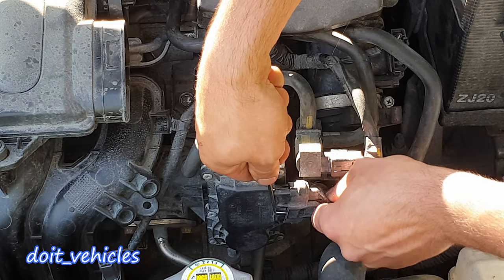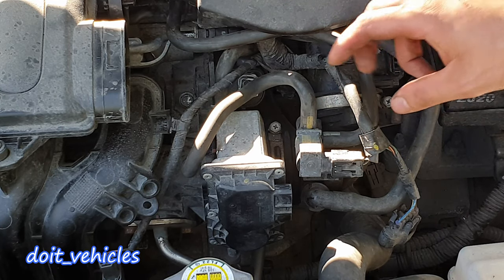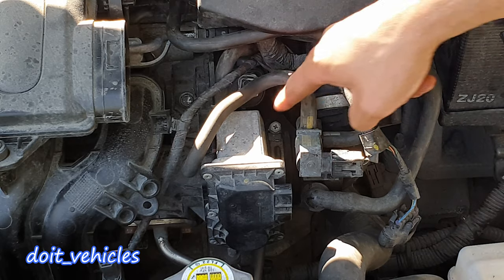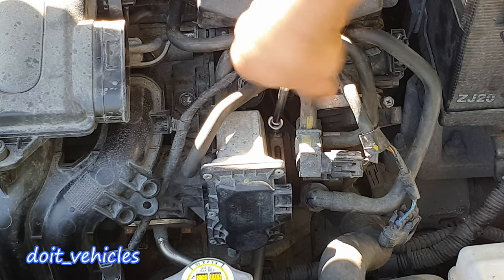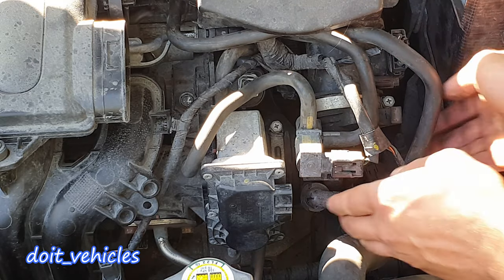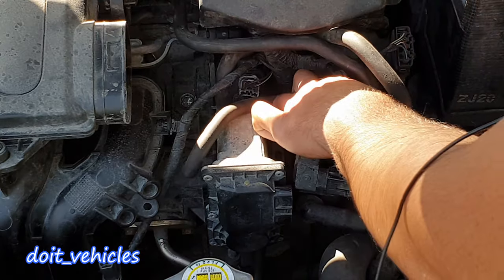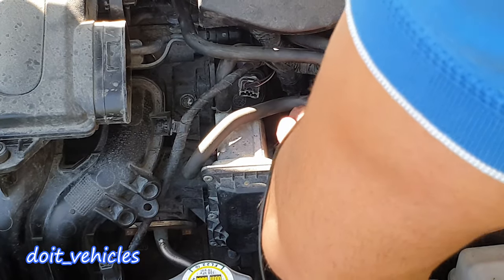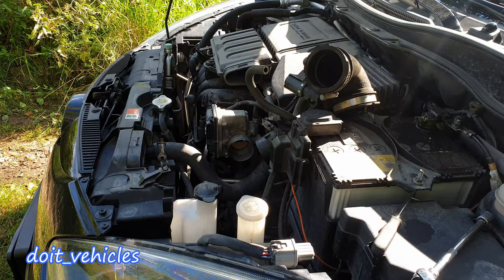Now we need to disconnect this L intake hose, number 1. You've got 2 hose clamps with a 10mm — remove them. Ok, so here it comes.